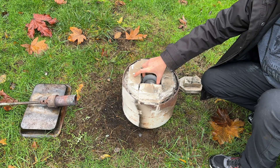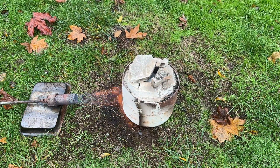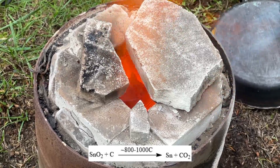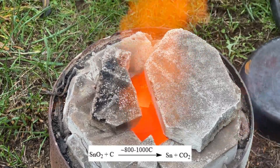The tin can was then placed in a furnace, and a large propane torch was used to heat the reaction mixture until it was glowing yellowish-orange. It was held at this temperature for 10-15 minutes to ensure a complete reaction and help the tin coalesce.